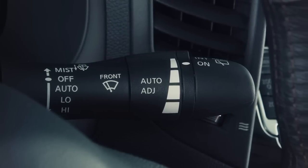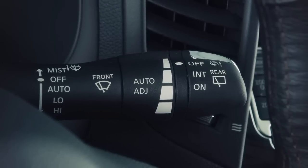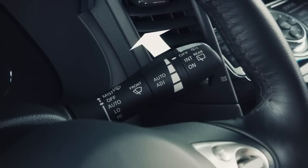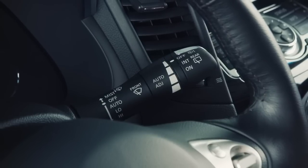To turn the rear windshield wiper off, turn the knob to the off position. To clean the rear window, push this lever forward. Washer fluid will spray and the wiper will automatically sweep several times and stop.